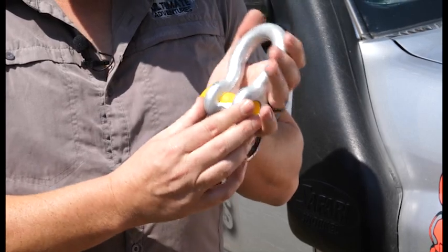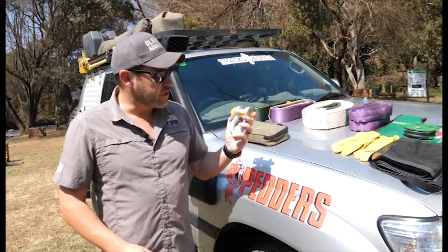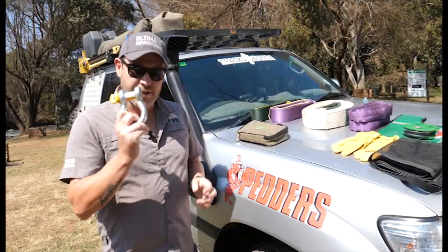The important thing about a shackle is to check the rating of it. Don't go and buy the cheap, flimsy D-shackles. Rather use these bow shackles — they're stronger and they're going to last forever.